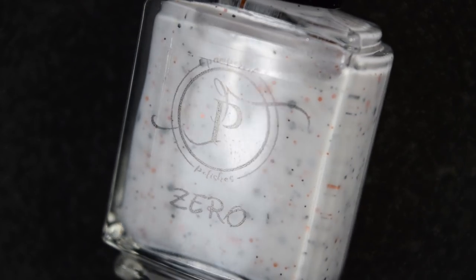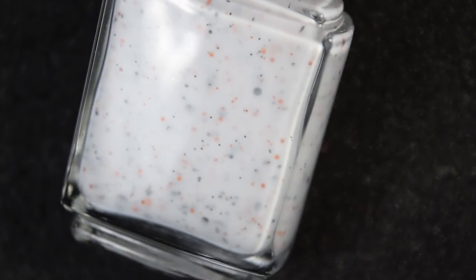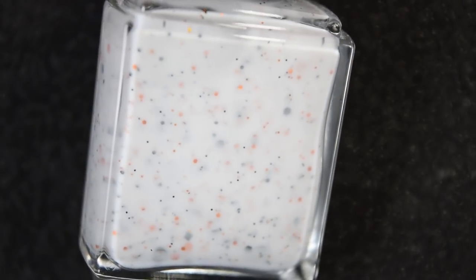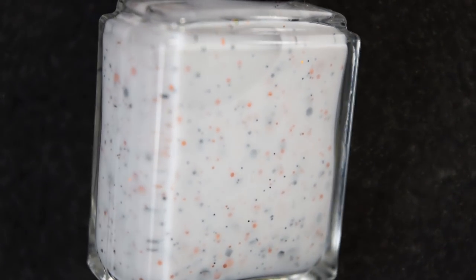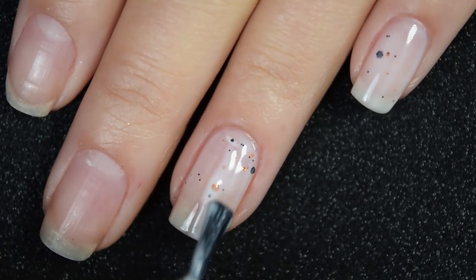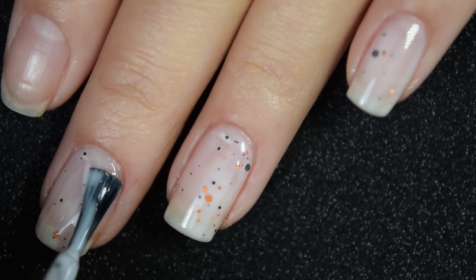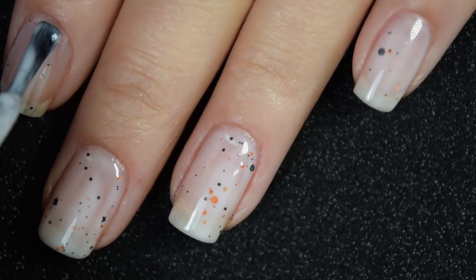First from my brand we have Zero, a white crelly packed with metallic and matte black glitters in hex and circle shapes of different sizes. It also has hollow orange hex glitter in three different sizes and a dusting of hollow shimmer. Here's our first coat of Zero — since it's a white crelly it is a little bit sheer on the first coat, so you will want to apply two or three coats to help build up those glitters and make it look nice and three-dimensional on the nail.